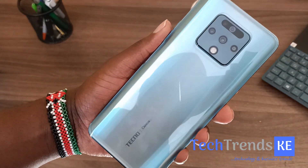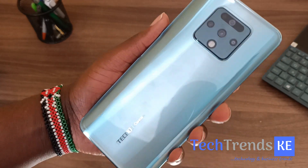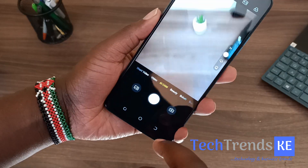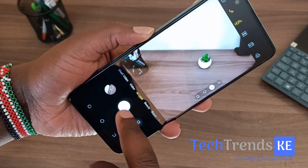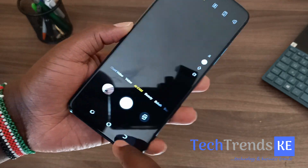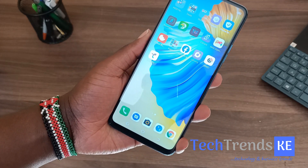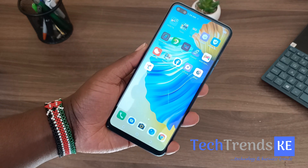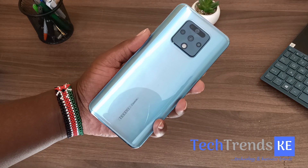The top is completely empty and the back is where you have the quad camera setup. We're going to be using this device for the next couple of weeks to see how the performance is and also share our full review. Remember, this device is listed on Jumia for twenty thousand, four hundred and ninety-nine — so if you're interested in buying it, you can check it out. That's it for this unboxing video, thank you so much for watching.